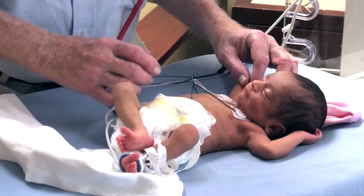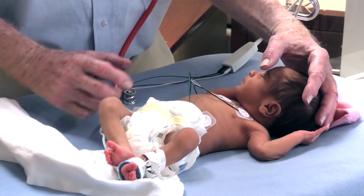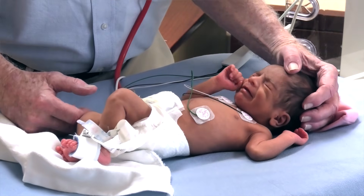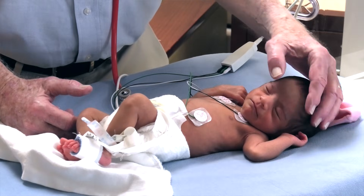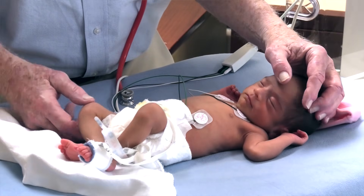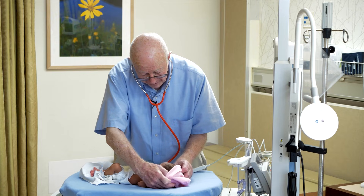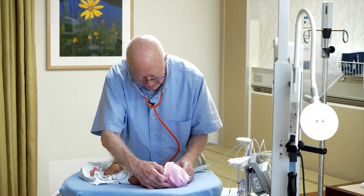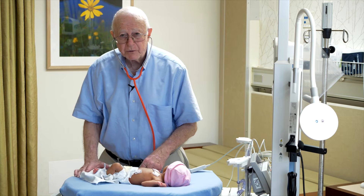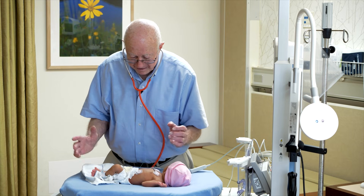The last part of the examination is a quick ophthalmology exam to make sure the baby has a normal red reflex. I ask the nurse to give me a hand to try to keep the eyes open while I do that. I'm not going to do it on this baby — I don't want to keep the baby out too long. A good examination like this, done carefully without missing anything, should take between three to maybe five or seven minutes.